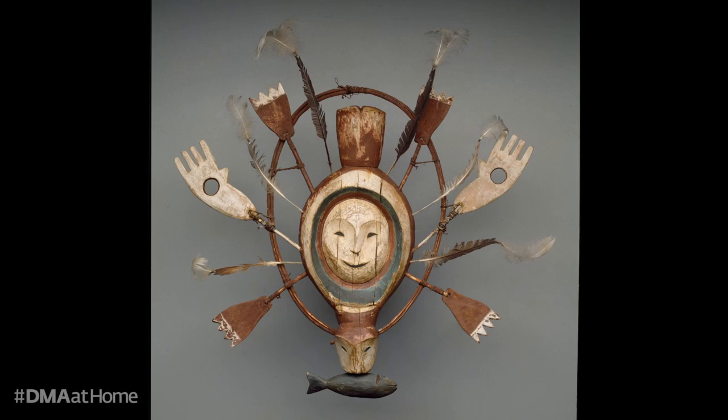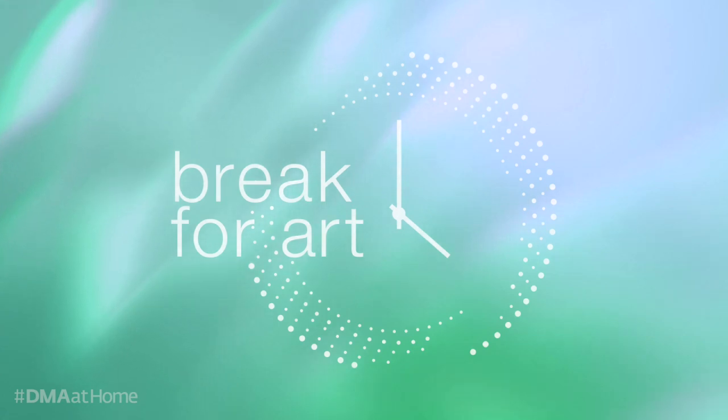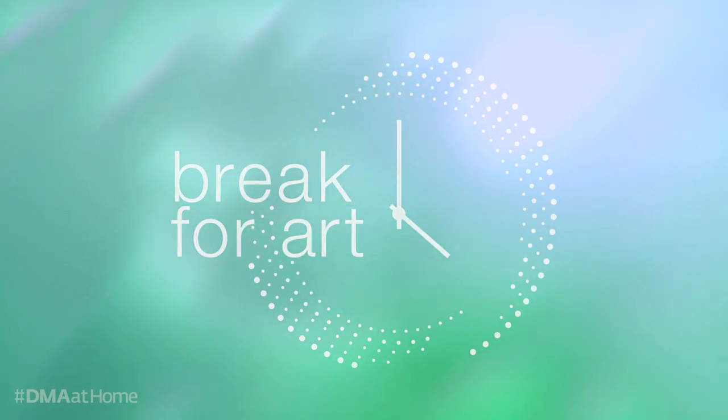This season you might find yourself thinking back on the last year, as so many of us do, and expressing gratitude for the gifts that you've received. I hope it inspires you to revisit and reflect on this wonderful object. Thanks for tuning in, and we look forward to seeing you soon at the DMA.